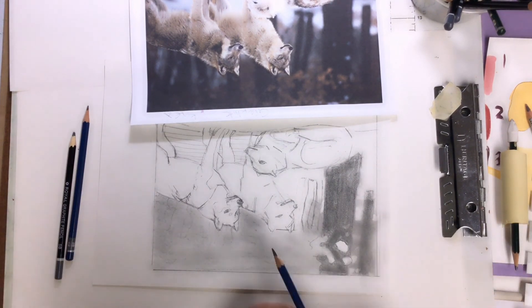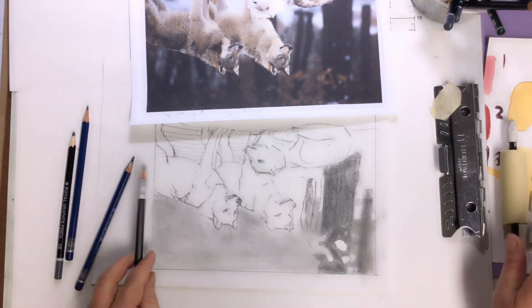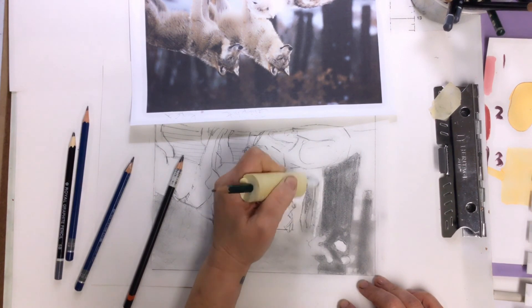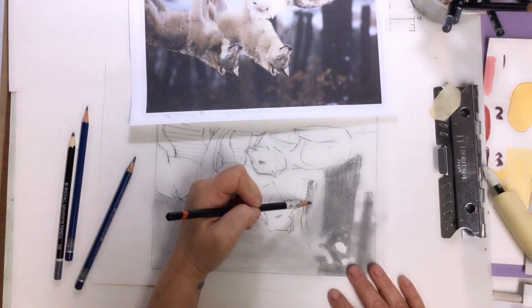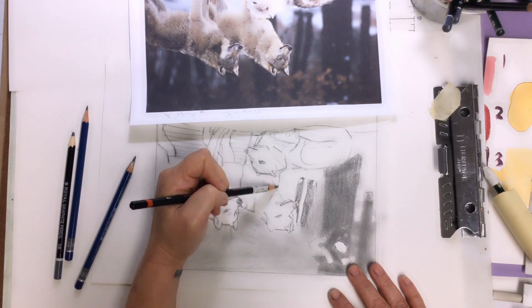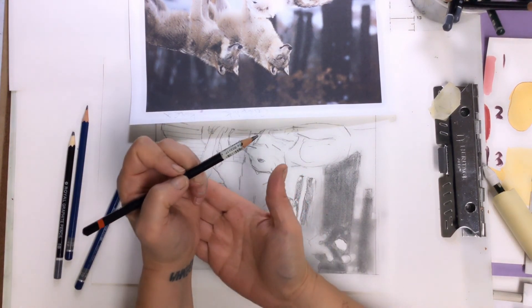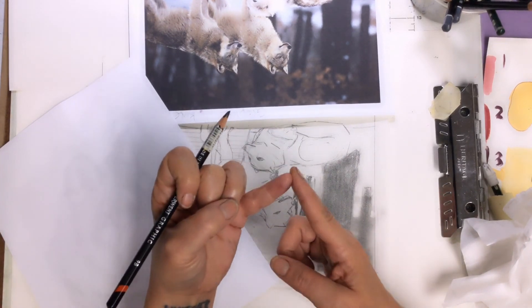I just took a tissue and blended it. It's not perfectly smooth and that's good — most people like the look of a little bit of texture. One thing I never want you to do though is blend with your finger. Our fingers have oils and things get kind of greasy when you blend with that.